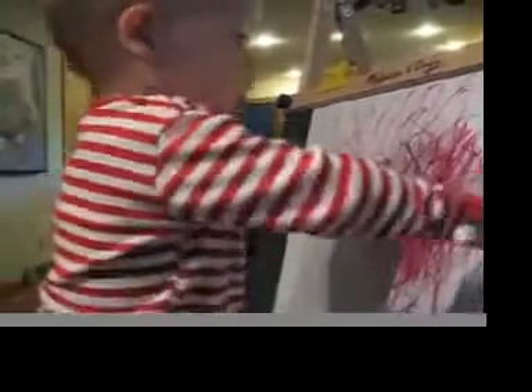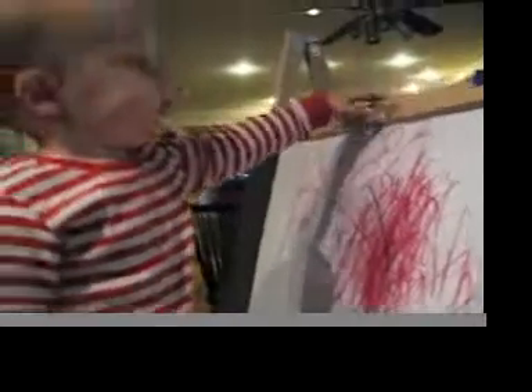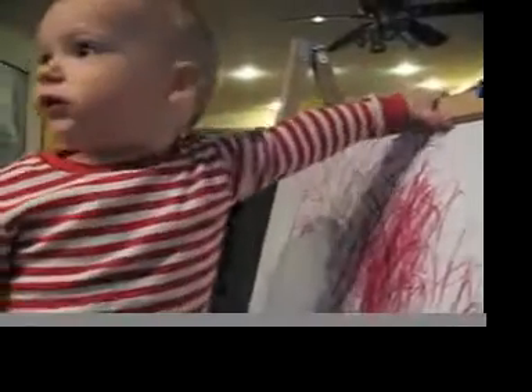Do you have to use your whole body when you draw? Yes. Yes. Yes, yes you do.